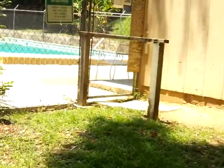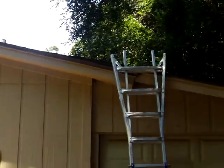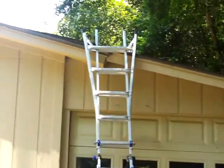Hello again, this is Wes with Tadlock Roofing, another installment for Roofing University. If we take a look at this small out building here — it's a pool house — the main roof line is on a 3/12 pitch, and then they added a shed addition on the back that's on a 2/12 pitch.